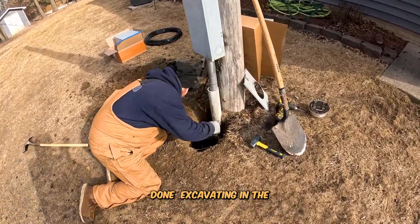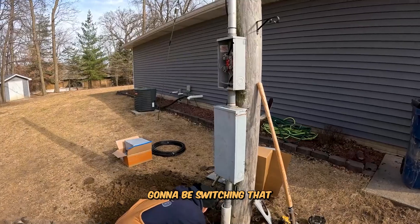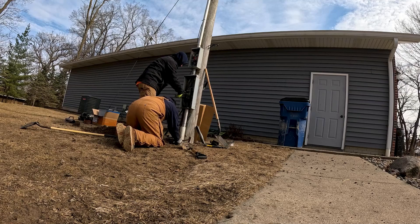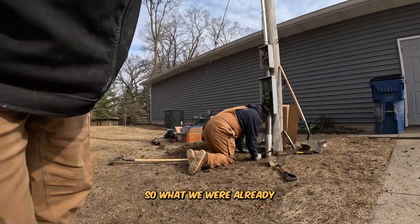All right, we are back. We just got done excavating in the ground a little bit, digging this out. We're gonna be switching that out. Let the fun begin. So why did he have flickering lights?